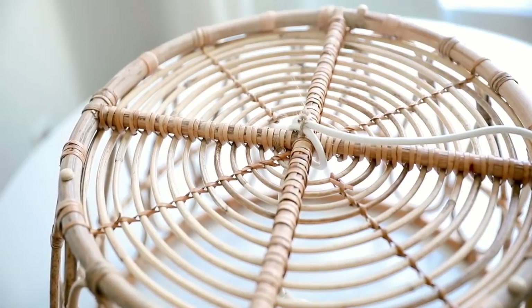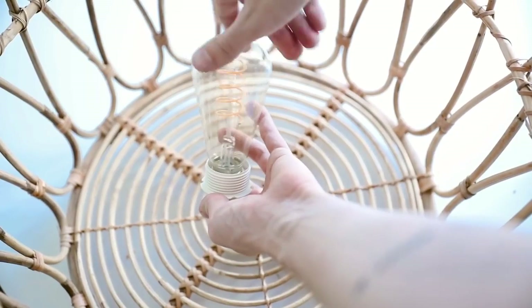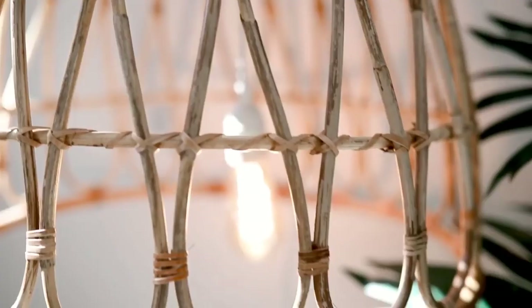Then I screwed in an Edison bulb and you have a perfect little hanging pendant light.